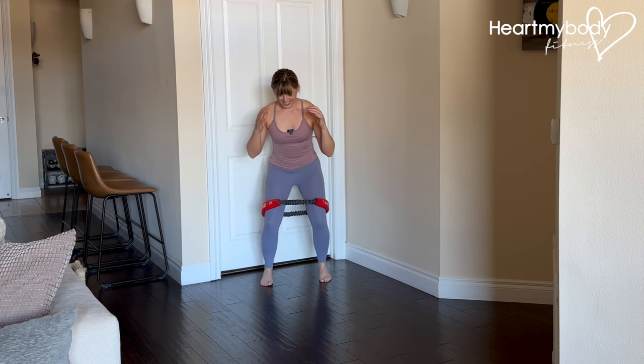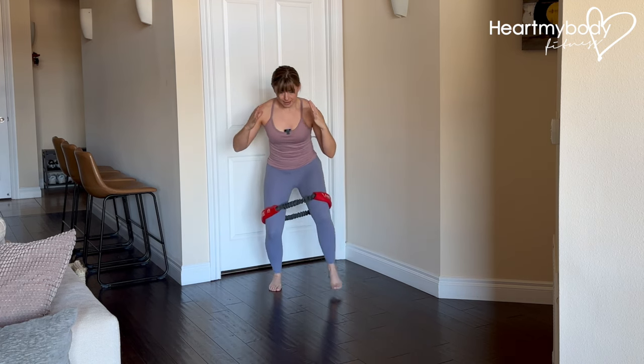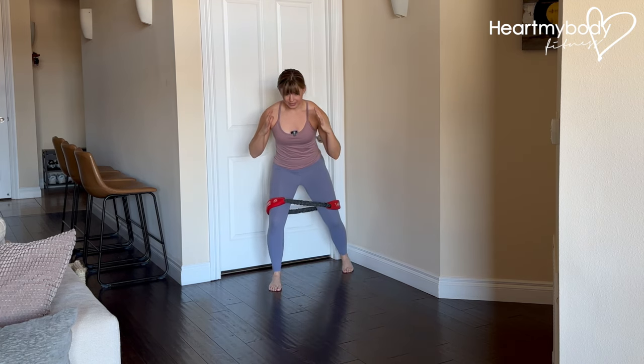Resist the urge to bounce through this or make it a really smooth movement. Keep it staccato, keep it focused, maintaining that tension through the band the whole time.